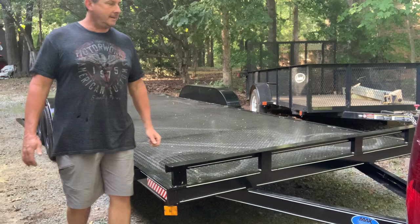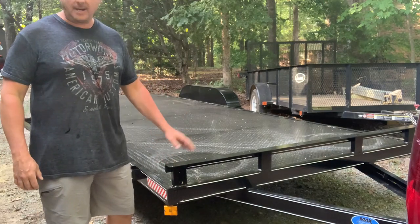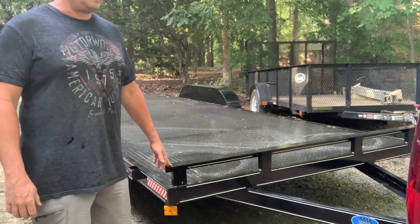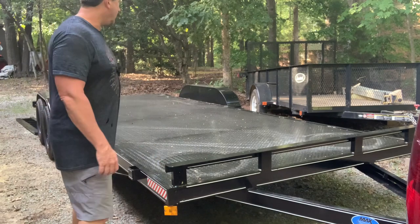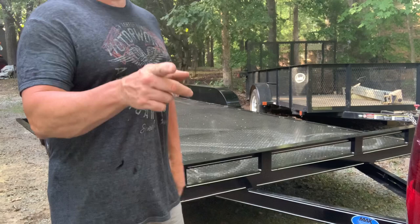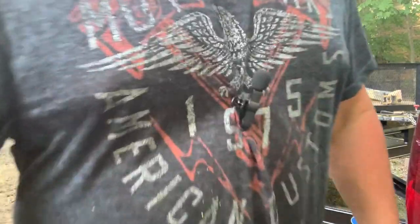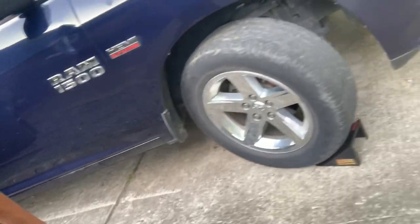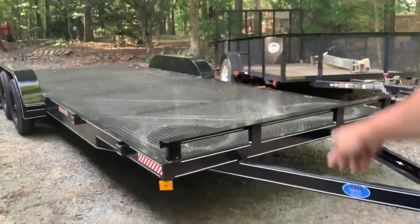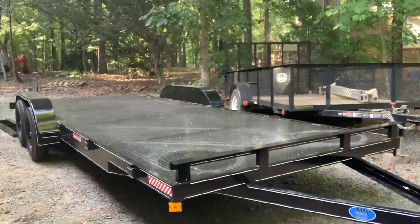Today I'm going to load up my tractor for the first time on my brand new trailer and take it out tomorrow to bush hog my property. I've got chocks on both sides of the front wheels — not the back — and a chock on the driver's side trailer tire. Now I need to put the ramps out.